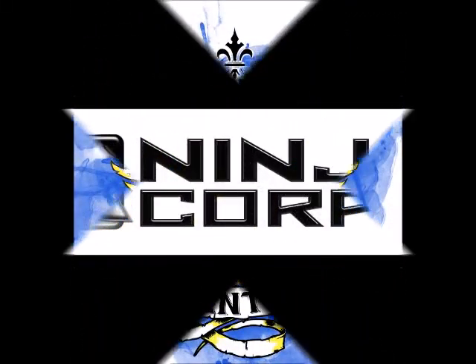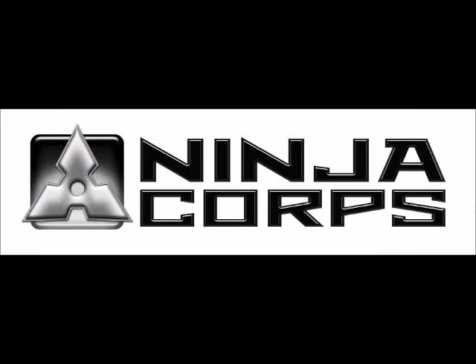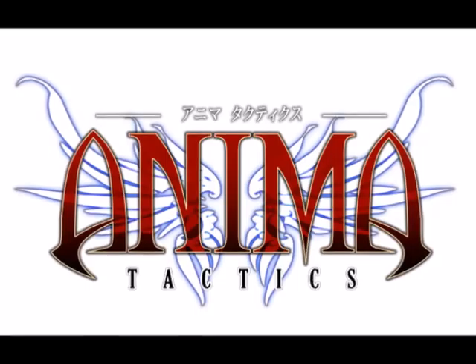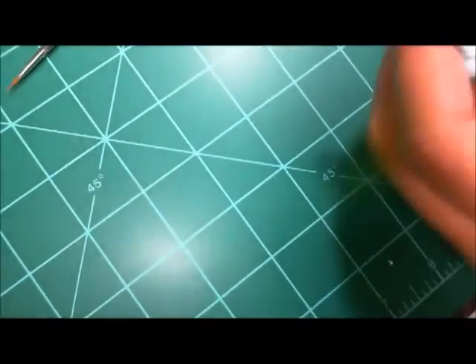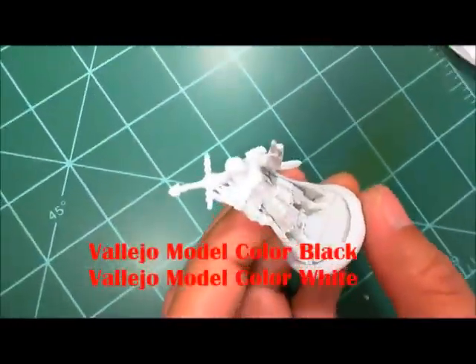Welcome to another painting video. This time we're doing Romeo X from the Anima Tactics set. Romeo is a leader for the church faction.